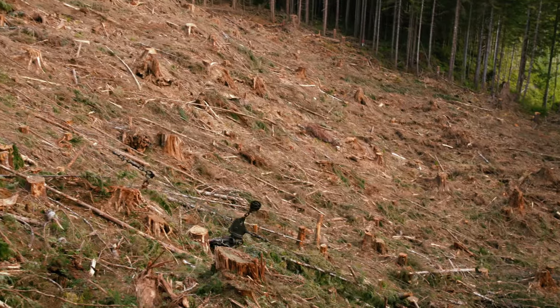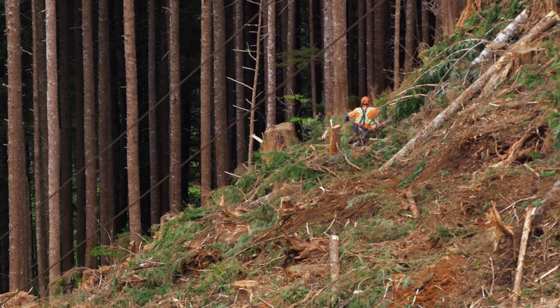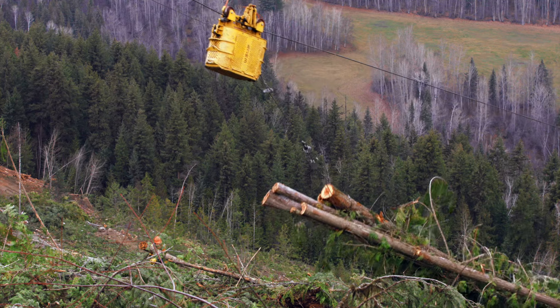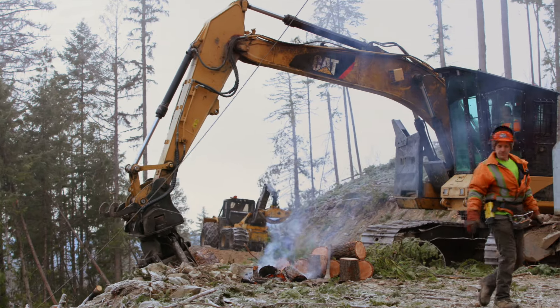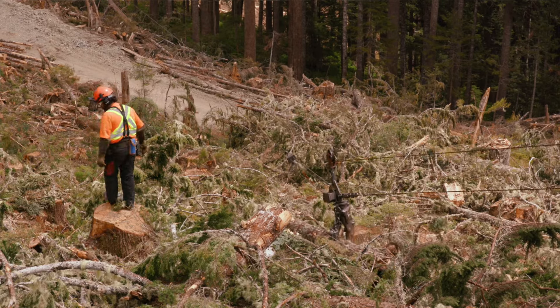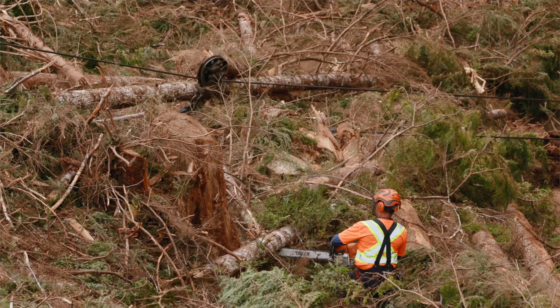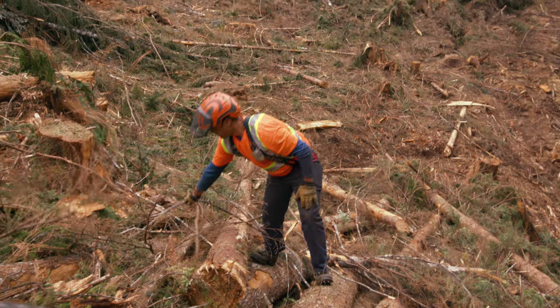The most important thing in safe cable yarding is being in the clear. This means being a safe distance away from anything that can move and strike you — this could be a tree, a stump, a boulder, a cable, or a piece of mobile equipment. In the clear basically means if anything bad happens it's not going to impact you — you're in a safe spot. And in the clear is everybody: the logging truck driver, the chaser, the bucker, everybody that has potential to be exposed to that hazard and the associated risk.